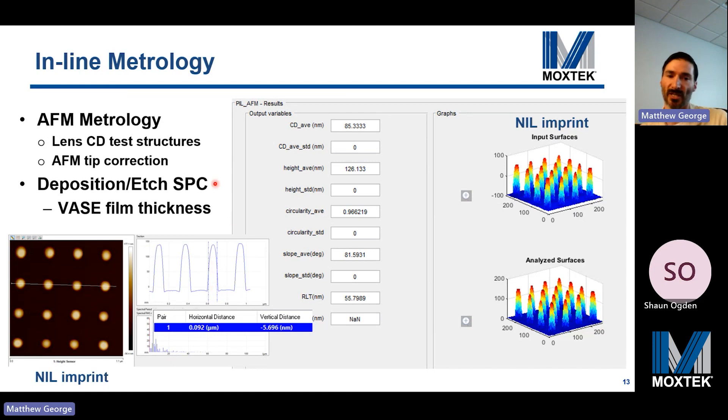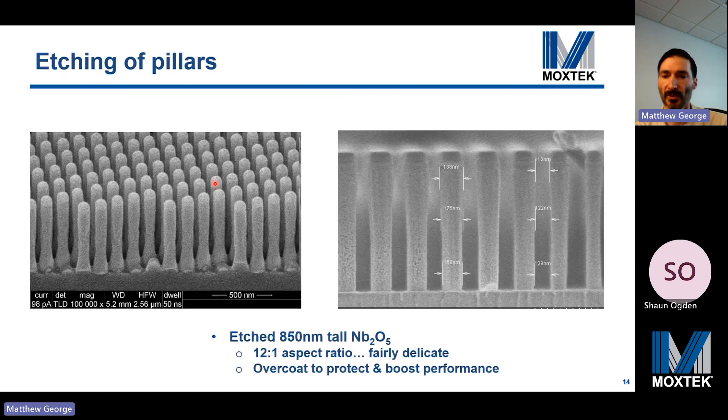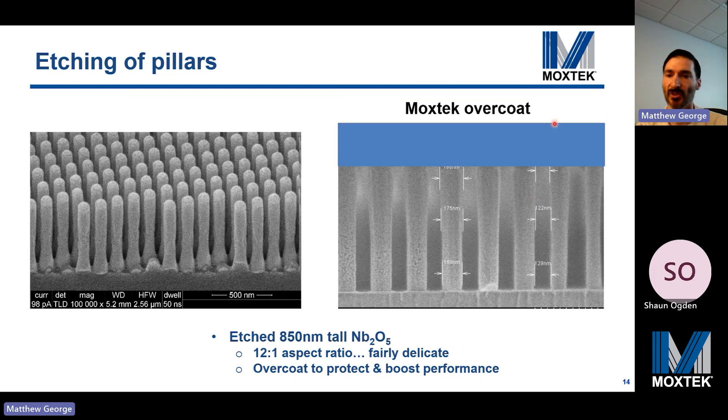We also have deposition and etch SPC using variable angle spectroscopic ellipsometry. Here are some examples of etched high aspect ratio niobium oxide pillars — aspect ratios can be up to 12 to 1, so these are fairly delicate. After manufacturing, we can overcoat these to protect against handling damage, and the overcoat also boosts performance significantly.